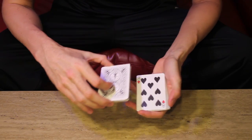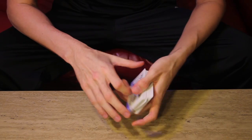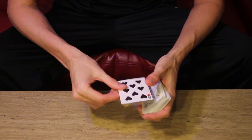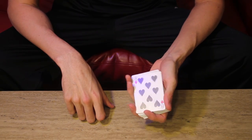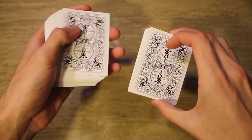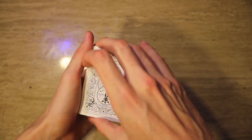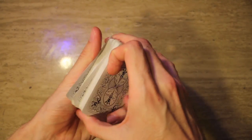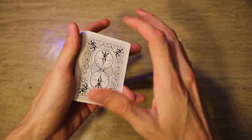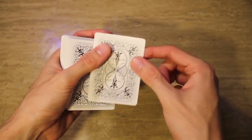Another method is called the turnover pass — pretty popular. We have our spectator's card in the middle of the deck, and then turning your hand over to scratch your wrist or brush off the table, we've controlled the card to the top. The turnover pass is not one of my personal favorites, but it is still a valid method. In squaring up the packet and turning the deck over to scratch your hands, you've brought it to the top. I think it is rather an angle-sensitive move, which is why I don't like pulling it off too much.